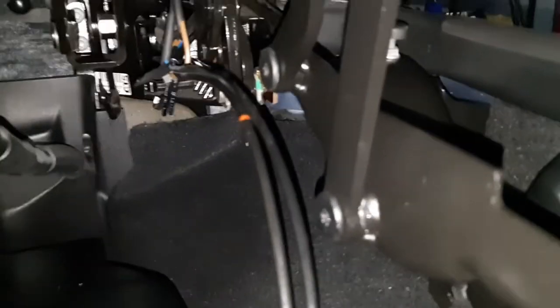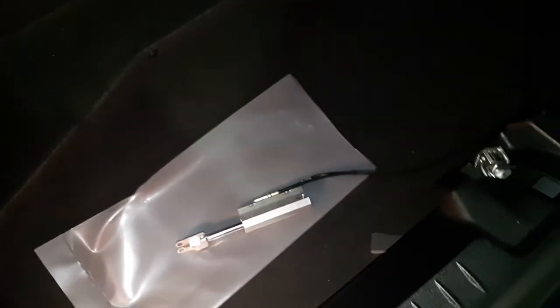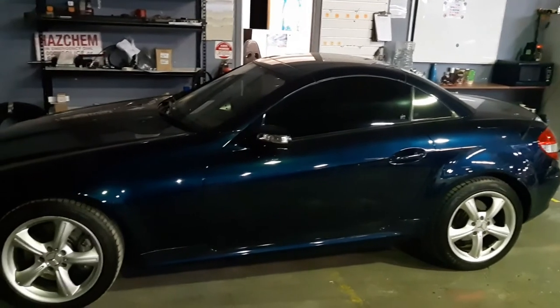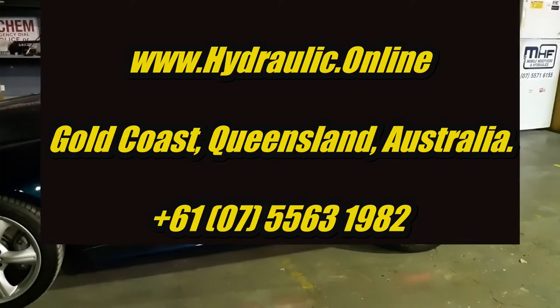This saves the mechanic four hours work. I'm going to charge somewhat accordingly for the labor saving, but overall the mechanic saves a headache, we make a little extra money, and the customer will save some money. So once again — SLK 350 Mercedes-Benz hydraulic roof lock cylinder.